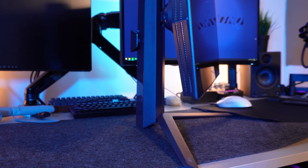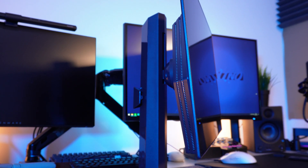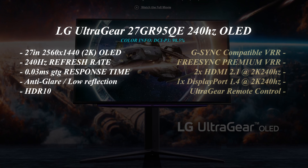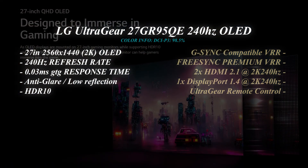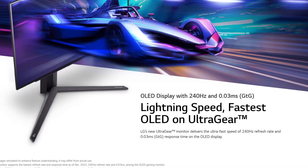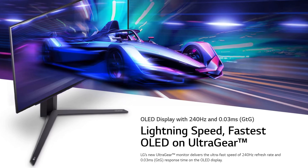The specs for this monitor are absolutely absurd. Built around a 27-inch QHD OLED display with a 240Hz refresh rate featuring a 0.03ms response time, which trashes even the best IPS and TN panels. The screen features an anti-glare low-reflection coating, supports HDR10, and 98.5% of the DCI-P3 colour range. The LG UltraGear is also NVIDIA G-Sync compatible and AMD FreeSync Premium certified.